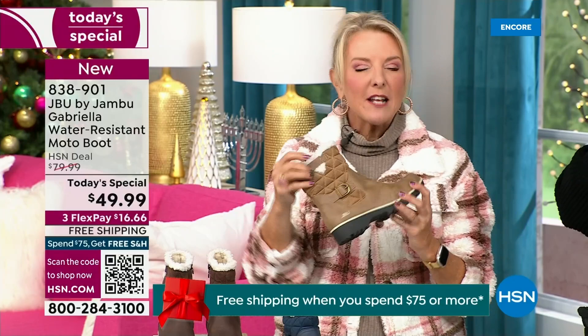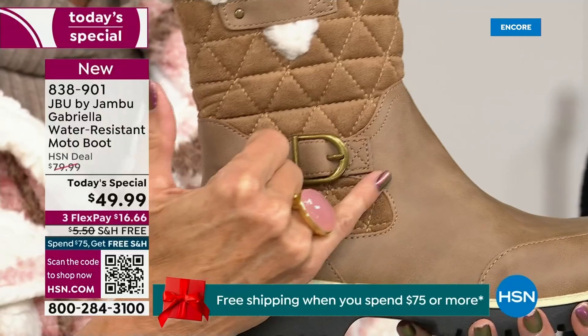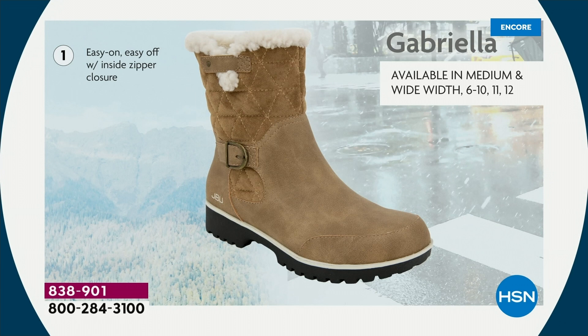I love the quilting on the top — such a hot look. I love the faux shearling — to me, that just makes it so feminine. It also keeps your foot warmer. When I said there were details and we don't want a plain boot — ladies, we like stuff on our boots. We put the buckle on, we did the quilted detail, we did the easy on and off because of that closure.